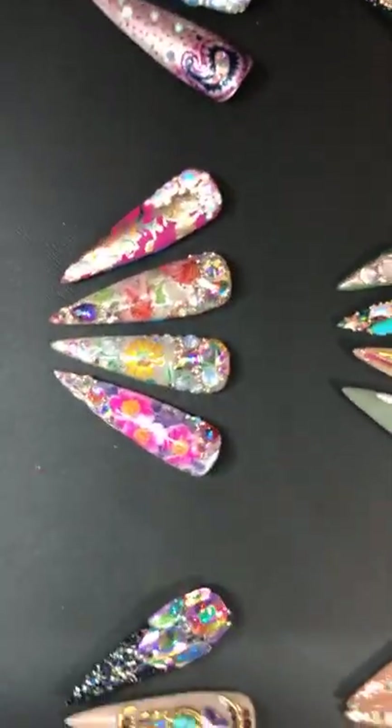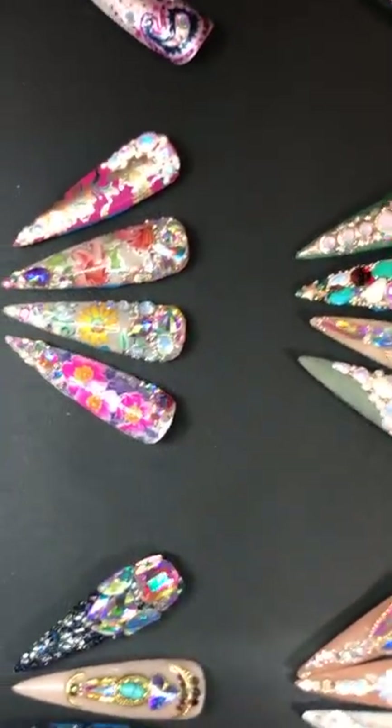Next time we'll show you transfer foils — see our transfer foil right there? We have a lot of the transfer foil so we're going to show you how to do that next week.